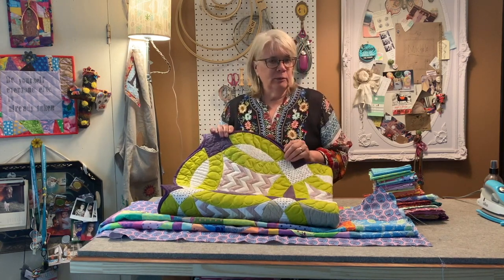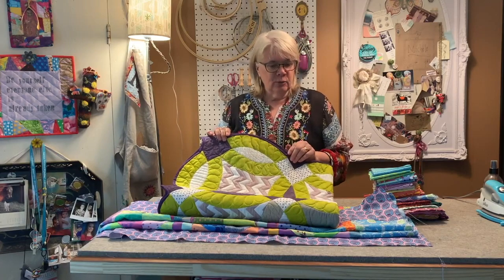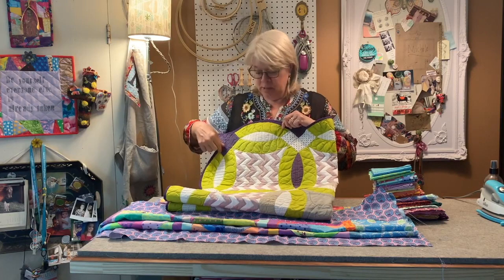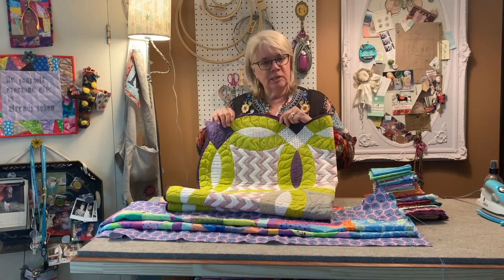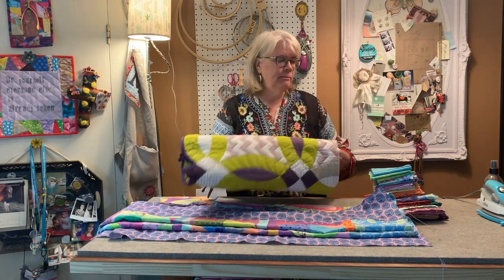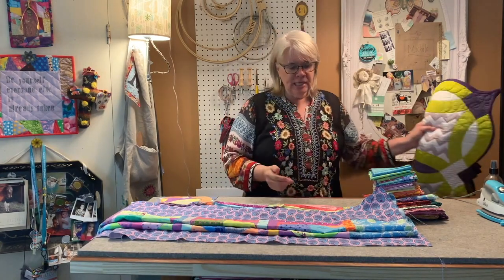The bias binding will stretch and go nicely around those curves. And the double wedding ring itself has gentle curves, many of them, to form the double wedding ring. So as difficult as sewing curves are, if it's an elongated curve and it's a gentle slope, it's not as difficult as something that's a little bit tighter.